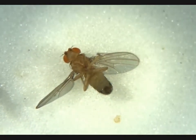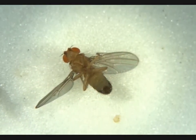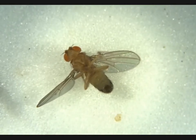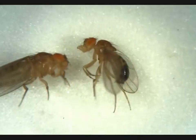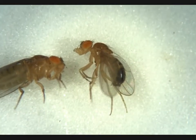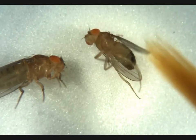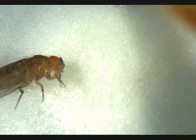Next up, we have another male. Penis apparatus here, no visible meconium — adult male. Now we have another male. We can see the penis apparatus here, and the dark banding on the bottom. No obvious meconium — adult male.